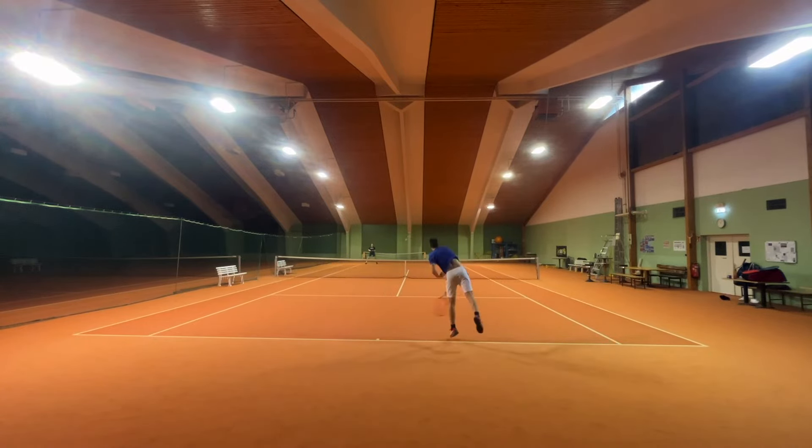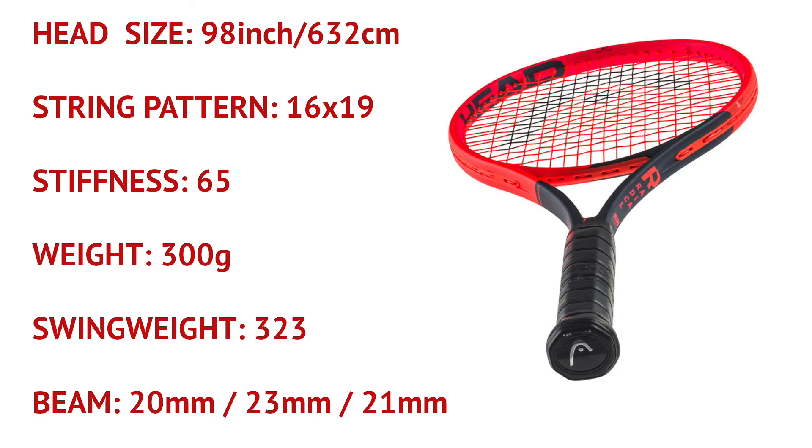The specs did not change at all. Still a 300 gram racket with a 98 head size and a 16 by 19 string pattern. Stiffness is still at 65, which is very high, and the balance stayed the same.